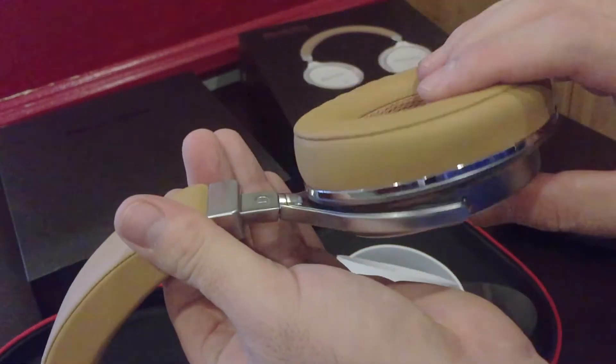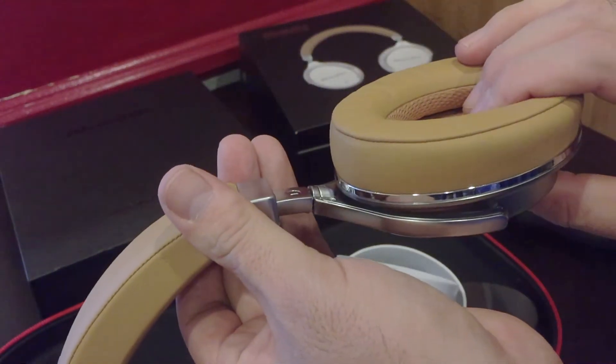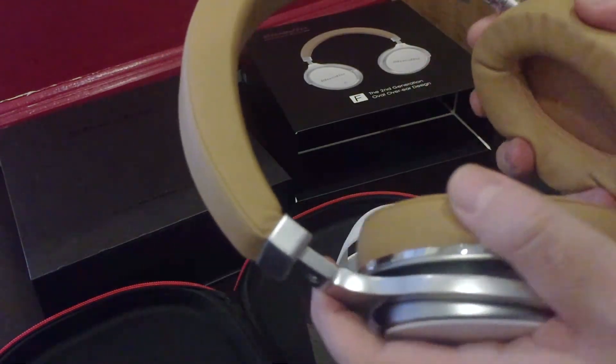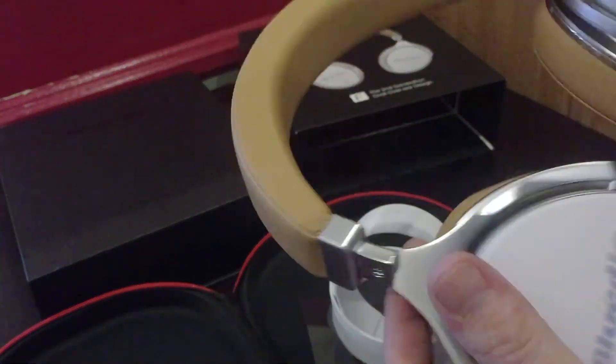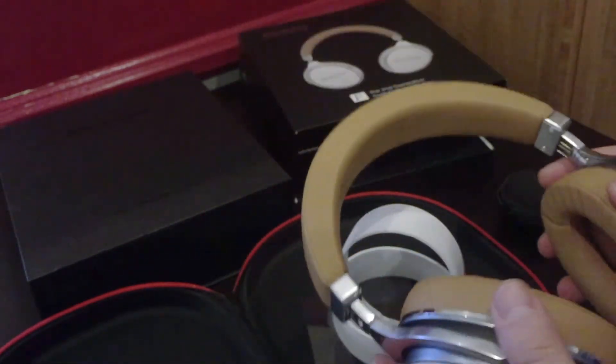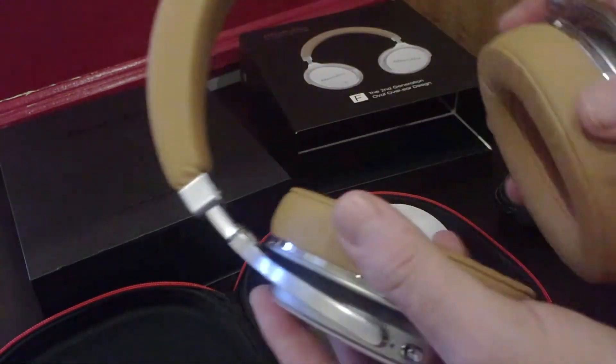These can twist all the way up — they are foldable. They don't fold out flat like some others do, but overall they're very plushy and well built.